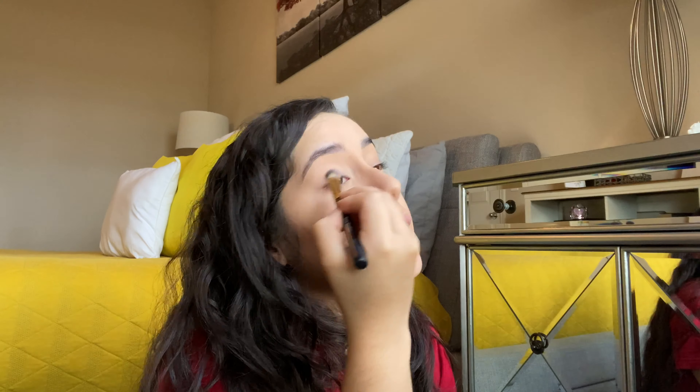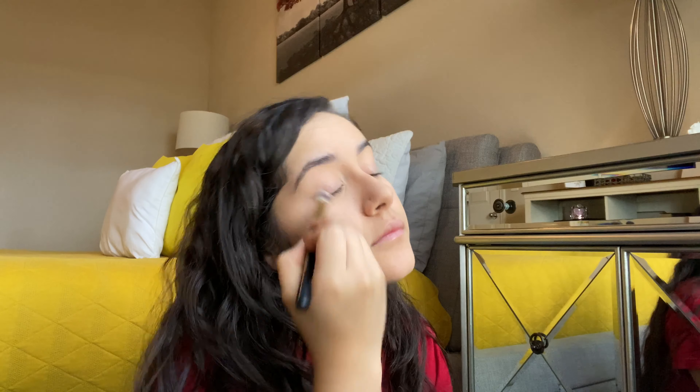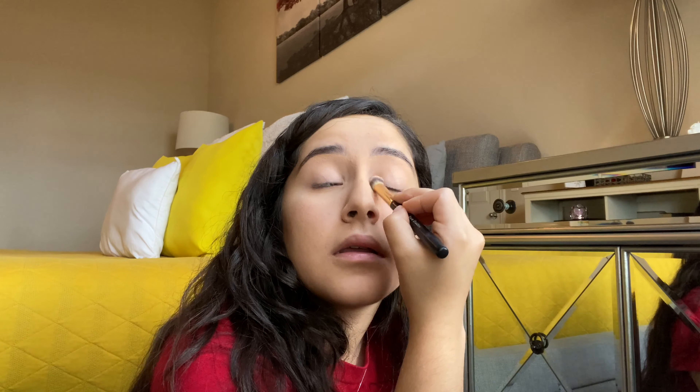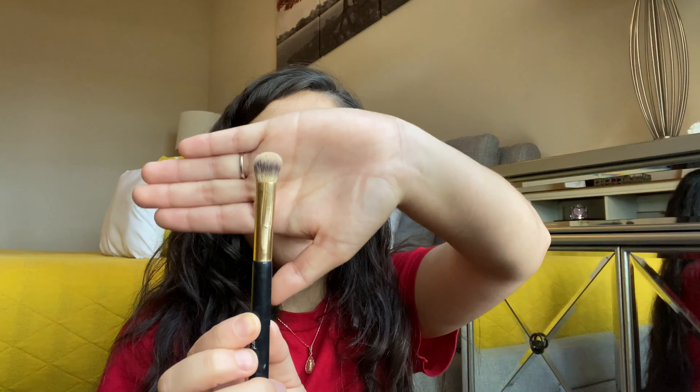I'm just gonna set with the same powder. I'm using a brush that came in another brush set — I actually got it from Ross and I did end up really liking those three brushes. This one is just like a thick dome-y brush and I really like to use it to set my eyes.